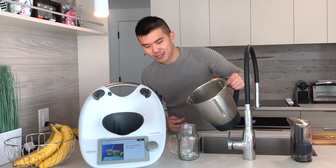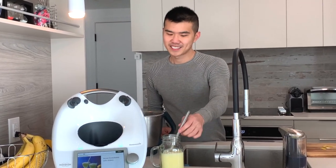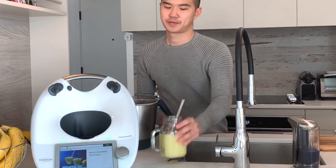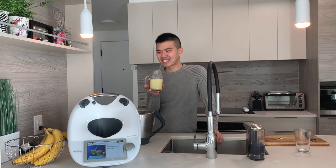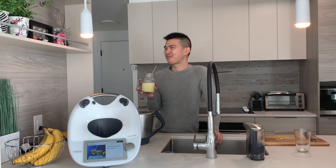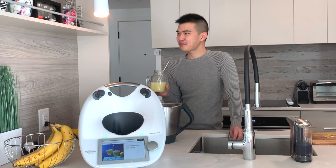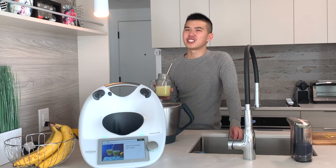Let's see what we've created. This is supposed to be a lemon slush. Now for the taste test... I can taste the sugar granules.